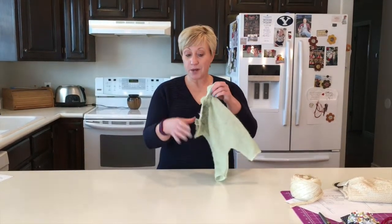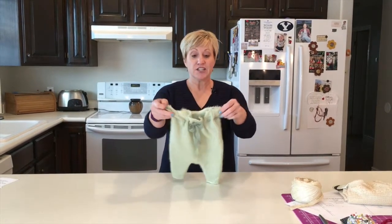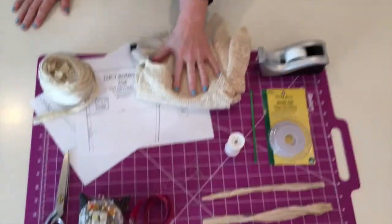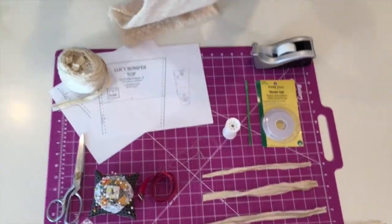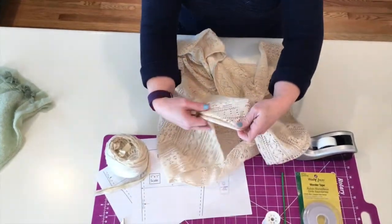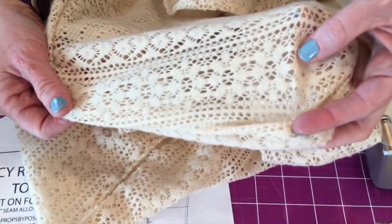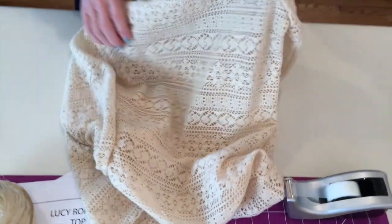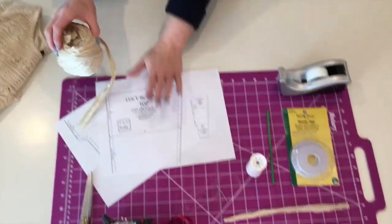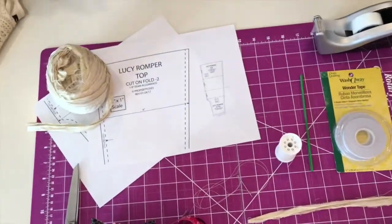Today we're going to make the Lucy Romper — super easy, quick, fast, and darling. You'll need some fabric or an item of clothing that has an open weave with holes in it — lace or a sweater-type fabric works — because we are going to thread ribbon through it. You'll also need the printed free pattern and some ribbon for the bows on top and around the outfit.